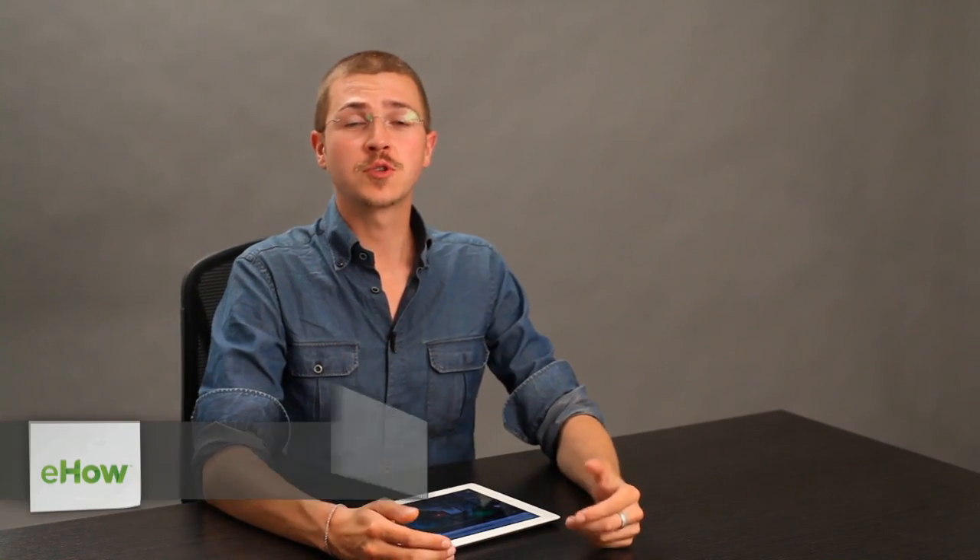Hi, I'm Skylar. If you're interested in controlling lights with an iPad, there are a couple different things you might want to check out.